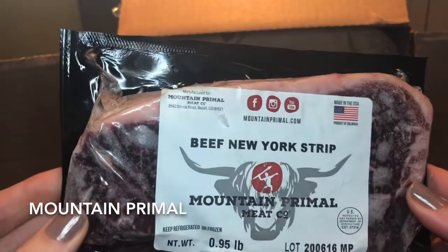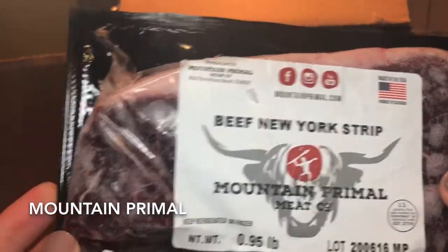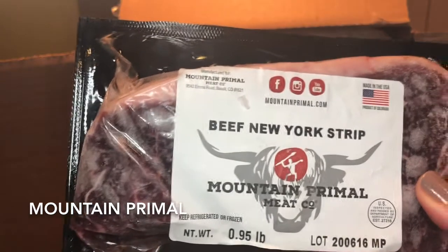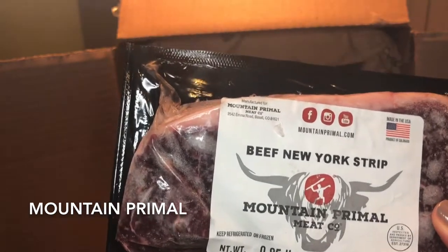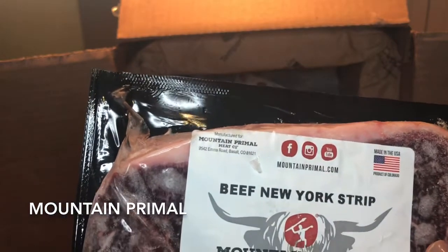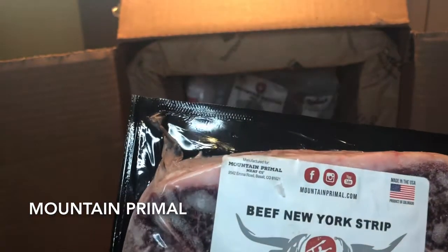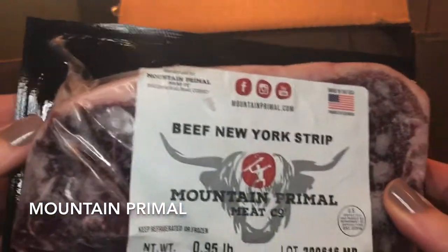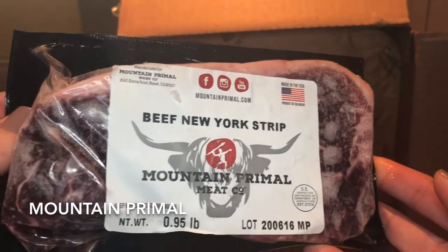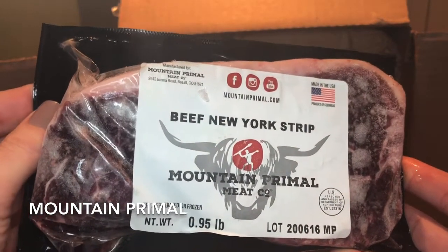And a beef New York strip steak from the American Highland beef that they also raise. One thing to note about the Highland beef is that it's dry aged for at least 14 days to fully develop taste and texture. You won't find that in grocery stores — that is something you usually find in high-end steakhouses.